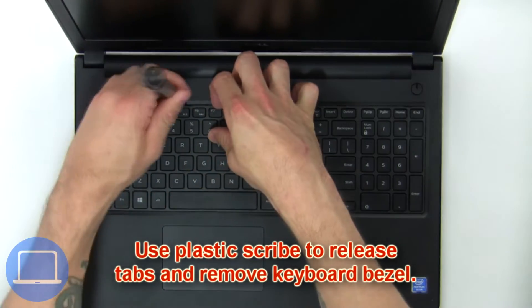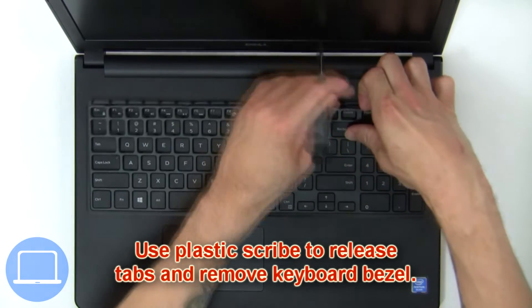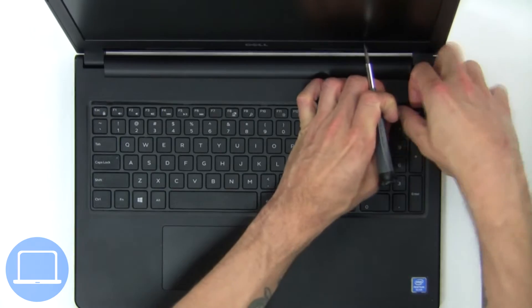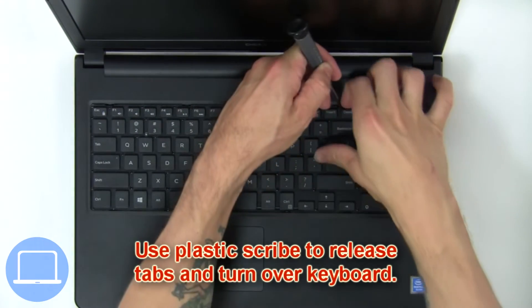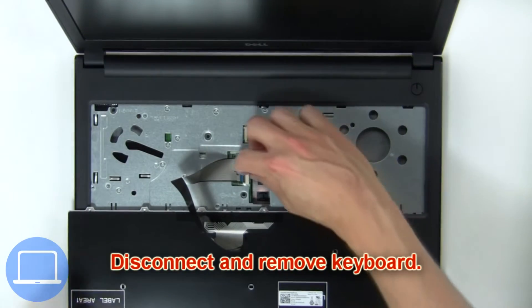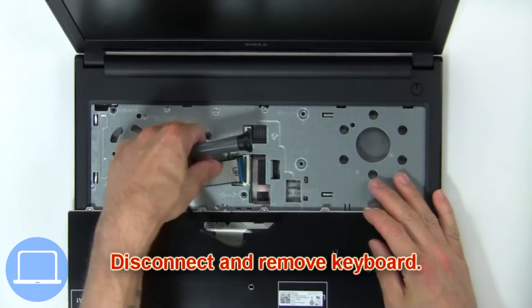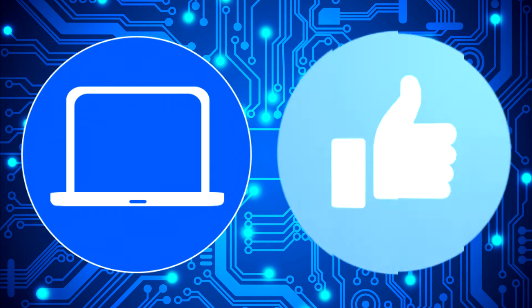Next, use a plastic scribe to release the tabs and remove the keyboard bezel. Then use a plastic scribe to release the tabs and turn over the keyboard, then disconnect and remove the keyboard. Thanks for watching — don't forget to like and subscribe if you enjoyed this video.